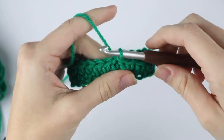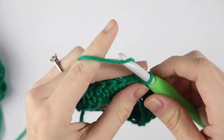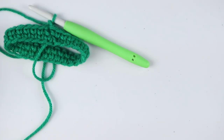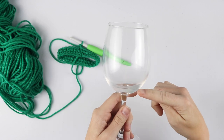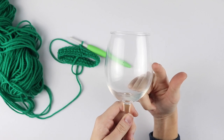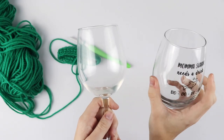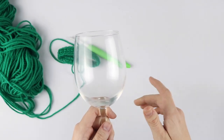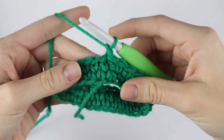This is where we're going to change hook sizes, so go ahead and grab your 6.5 millimeter hook and chain one. I wanted to explain why we have this hook change: if you're making this lanyard for a wine glass that looks similar to this, we start small so that it hugs the bottom, and then as the glass grows we make our stitches bigger so it wraps around and doesn't just squeeze tight at the bottom. If you're making this for a glass that has straight sides, you can go ahead and continue using the six millimeter hook.